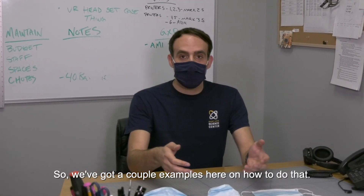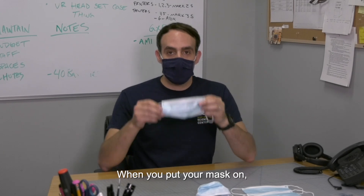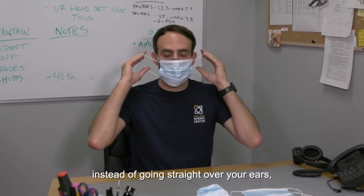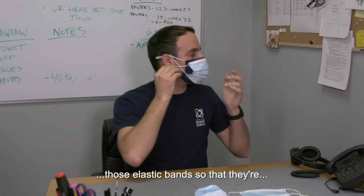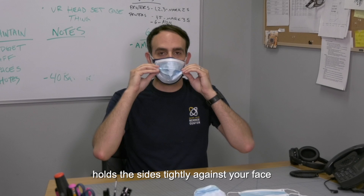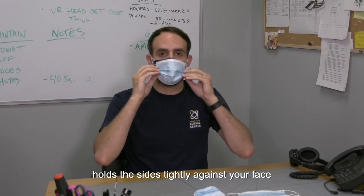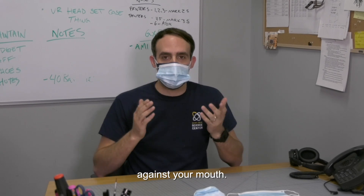Thanks Dakota. So we've got a couple examples here on how to do that. The first is probably the simplest. When you put your mask on, instead of going straight over your ears, you flip those elastic bands so that they're crossed. What that does is it holds the sides tightly against your face and creates a better seal and also holds it more snugly against your mouth.